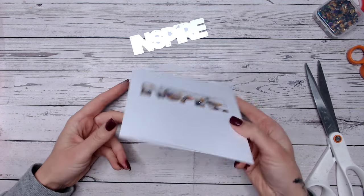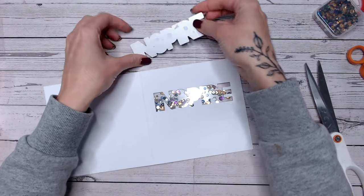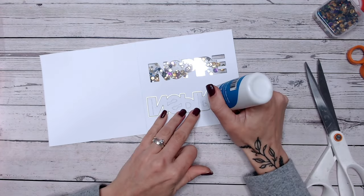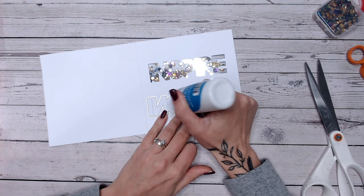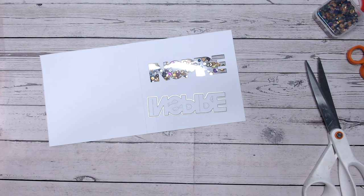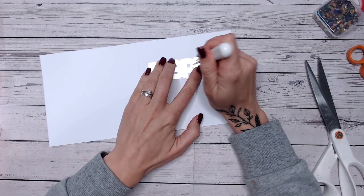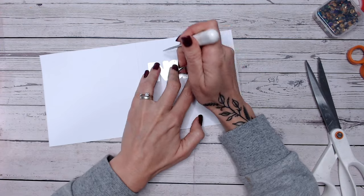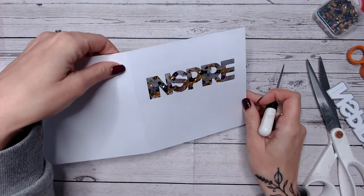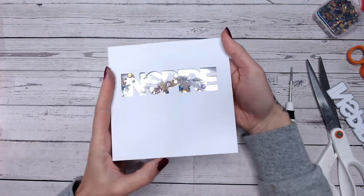Peel the backing off the foam and place that second piece of acetate over the top - then you have your shaker element. It's easier to read the word if you pop back the excess pieces from inside the letters. The easiest way to do this is to keep everything within the die, pop some glue onto the reverse of the pieces while they're still in the die, then use a pokey tool or tweezers to lay them back where they were and push each piece out as you carefully lift the die away - they should be in exactly the correct place.